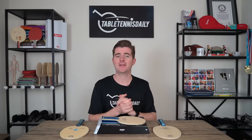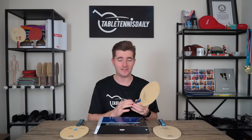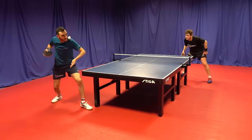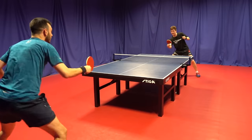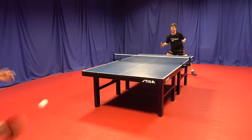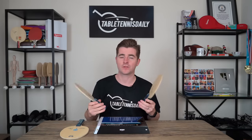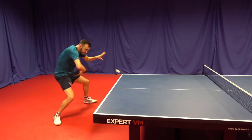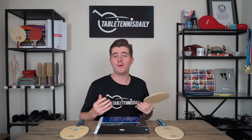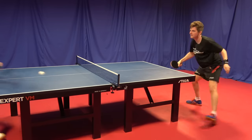The Harimoto ALC blade — for me the number one standout attribute is literally the ease of use in the rally. When you're blocking, countering, or staying close to the table, the feeling you get is really something. That's what's been so successful with the Innerforce blade as a whole — it has a lot of control. It's not the fastest blade in the world; the BOW ALC and Viscaria are quicker than the Harimoto, but the control aspects and feeling are what you're getting.